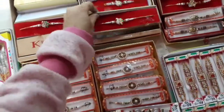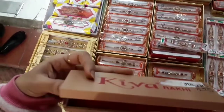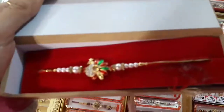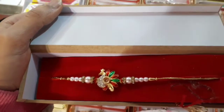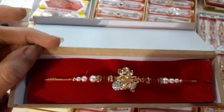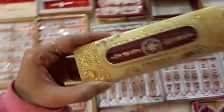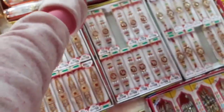This is the American Diamond rakhi, its packing is very nice. It's a peacock over there, with American stones. This is Lord Ganesha. Another design of A.D. rakhi. Another design of A.D. rakhi.